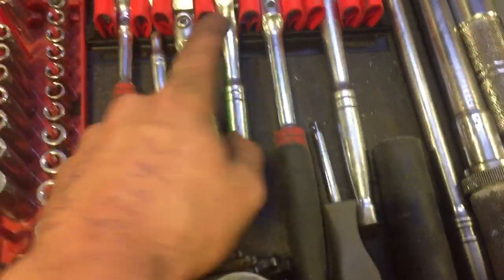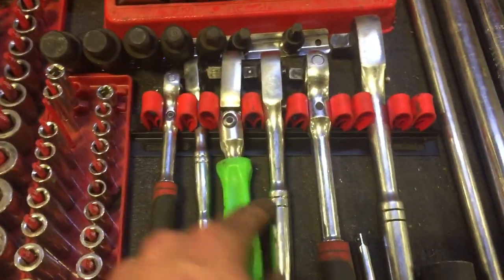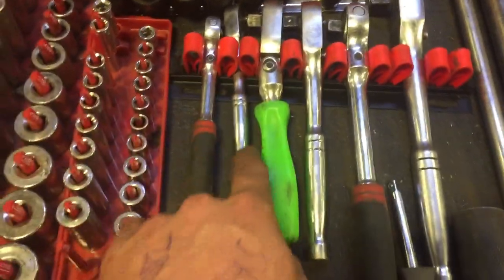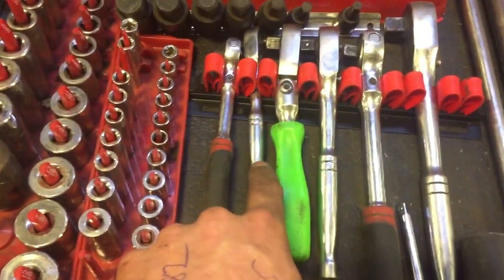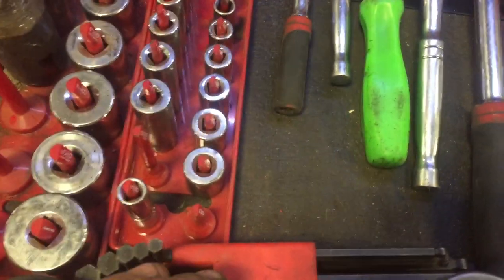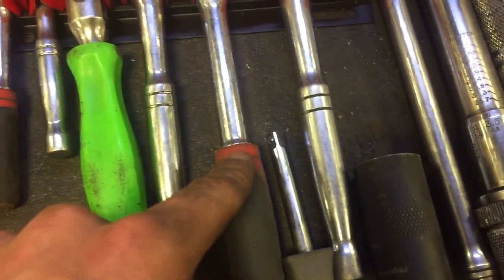Snap-on three-eighths wobbly head, nice short guy, Mastercraft crappy little quarter-inch, and my nice gear wrench quarter-inch — which unfortunately I broke the end of the handle off. Used to look kind of like that guy.